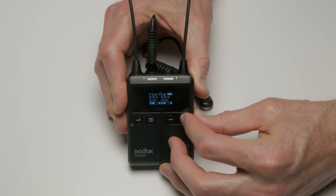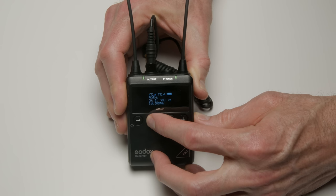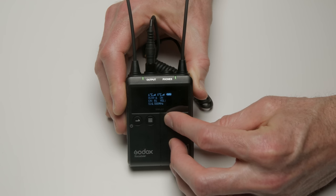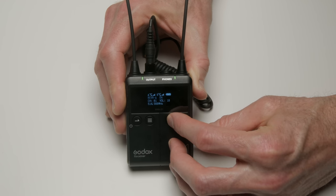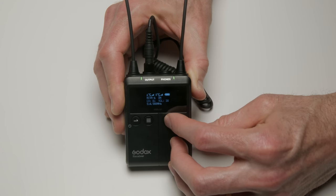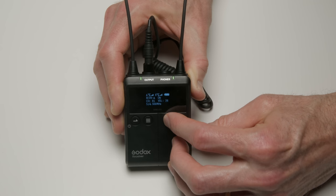In addition to that, another thing we don't see on a lot of other consumer wireless systems is the ability to set the output level for each of the transmitters independent of the other. I can set one output level for one transmitter and a separate output level for the other transmitter. That's really useful in situations where you have a loud talker and a much quieter talker.